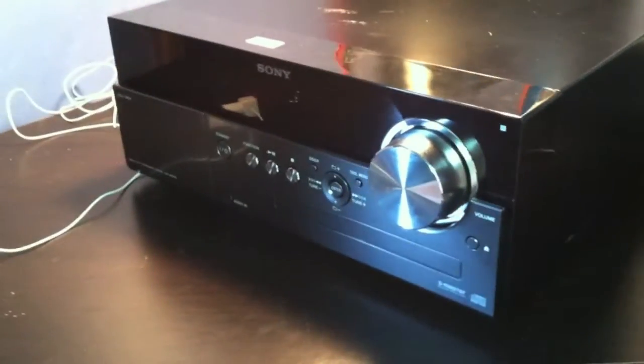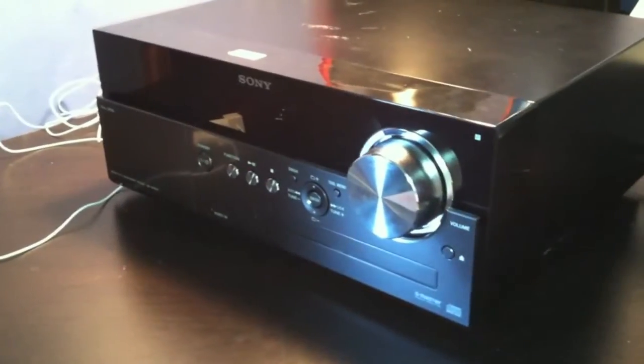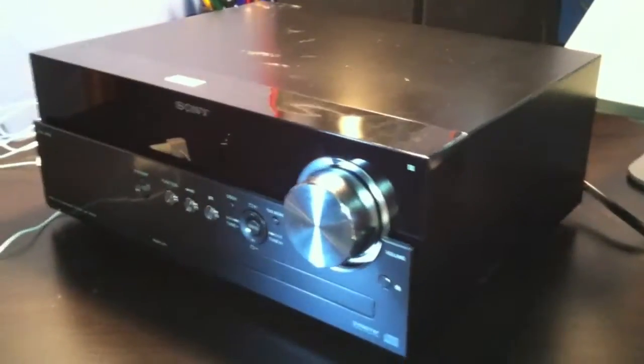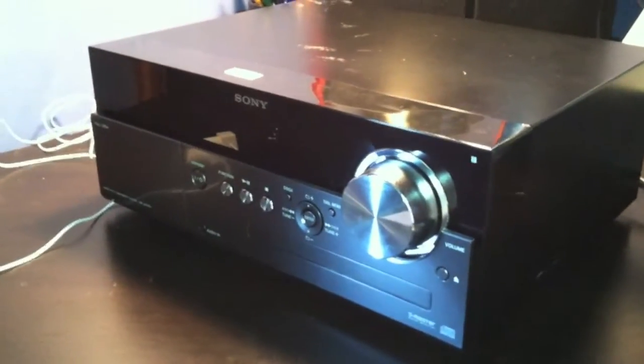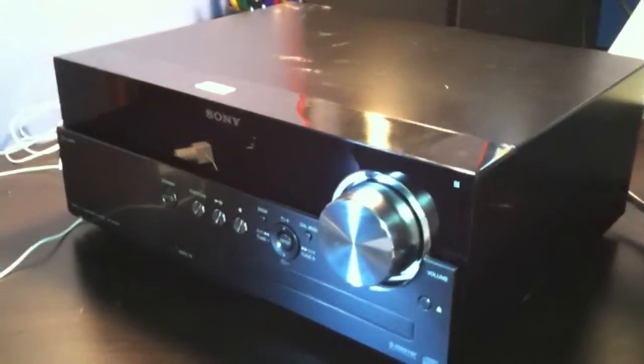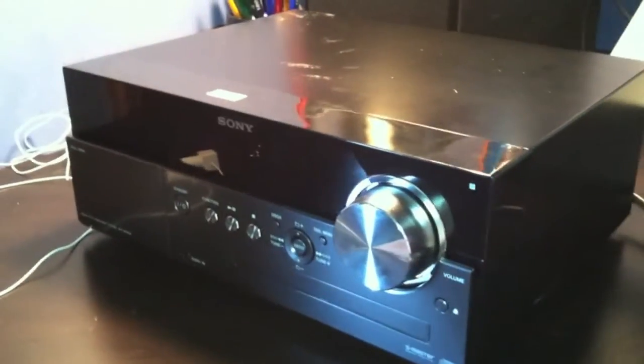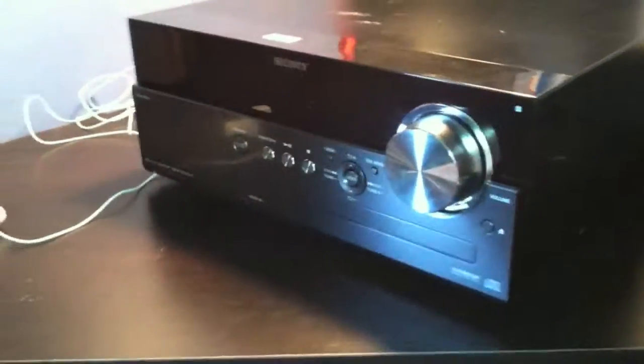Hey guys, what's up? It's Deliosus. Finally got around to making that Sony Hi-Fi system review. This time I have a lamp — I'm filming it with my iPhone so I have that flashlight thing. I'm just going to leave that on so you don't have that dark video like last time. It's kind of embarrassing because I think it's the most viewed video on my channel and it's pretty bad quality.